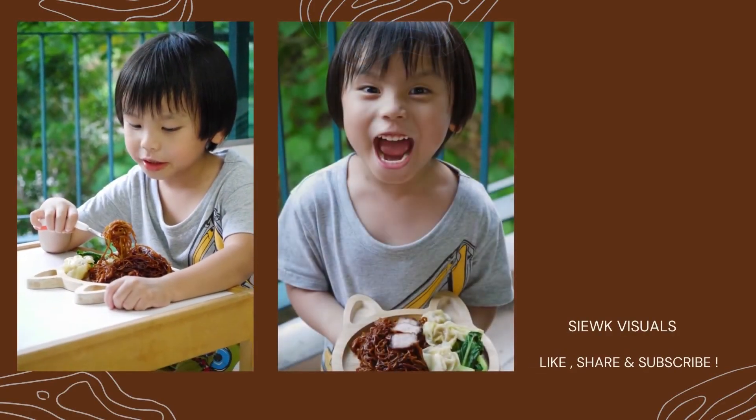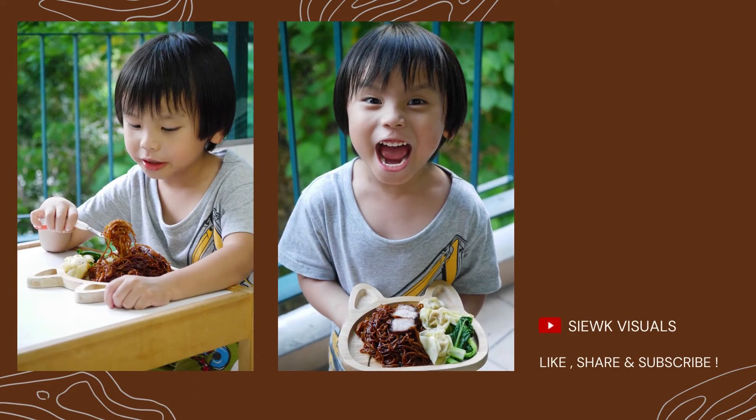If you like this video, do like, share and subscribe to our YouTube channel. Thank you for watching! Bye!